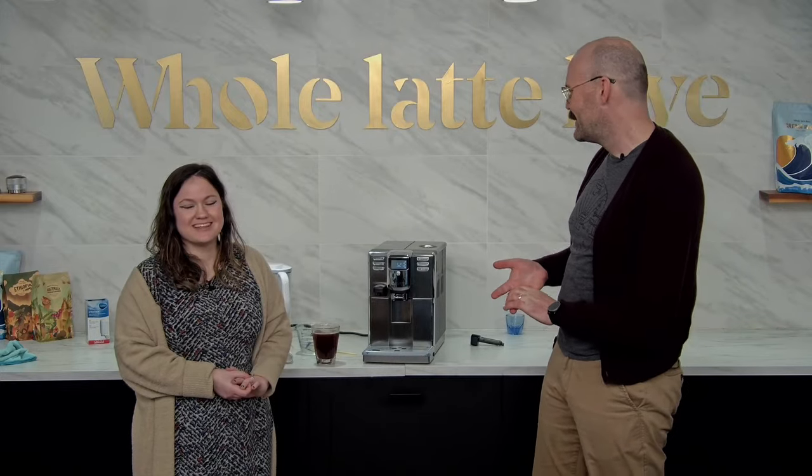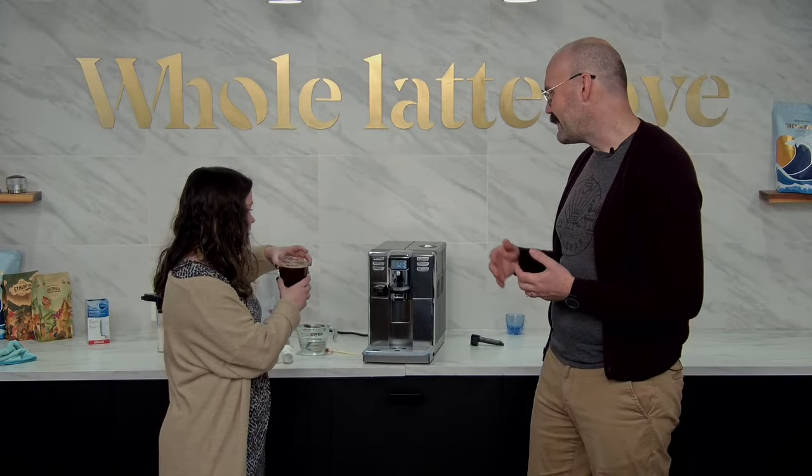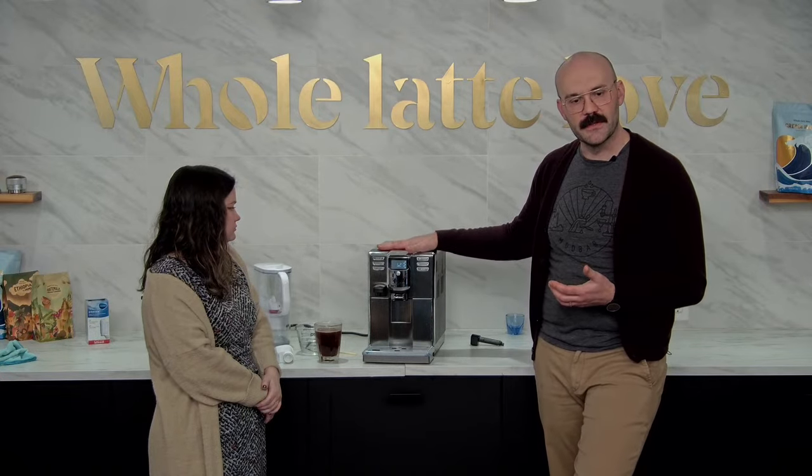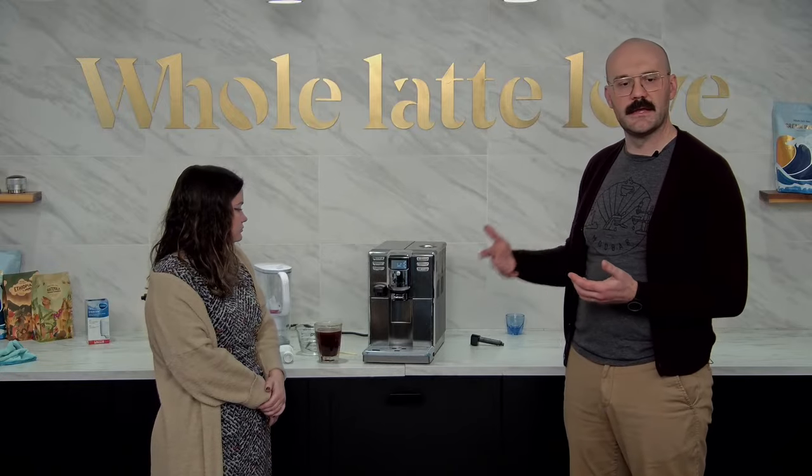Viewer question: What's the recovery time between drinks — would this work in a small office with three people? Three people is no problem at all. The turnaround time for drinks, because of the Thermoblock boiler in here, is essentially nothing — you could continue making drinks back to back as long as there were still beans and water in it. If it's a larger office, you might look at a Cadorna or Academia, but three people, no problem.